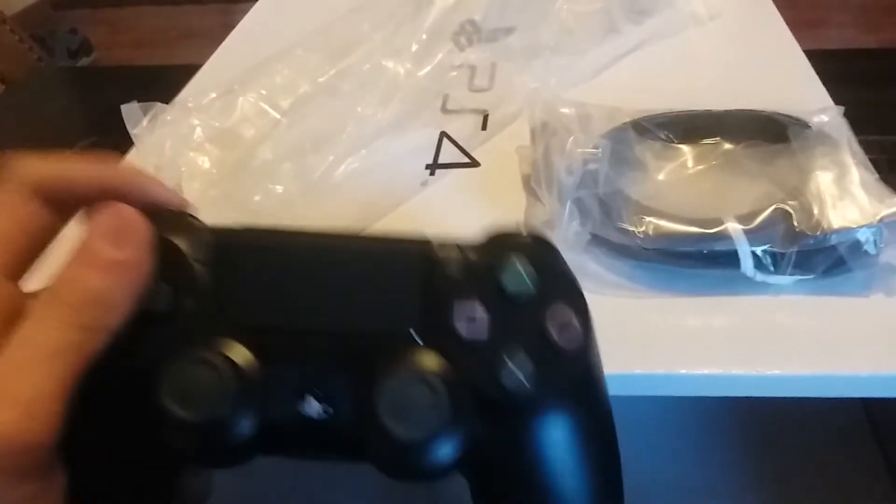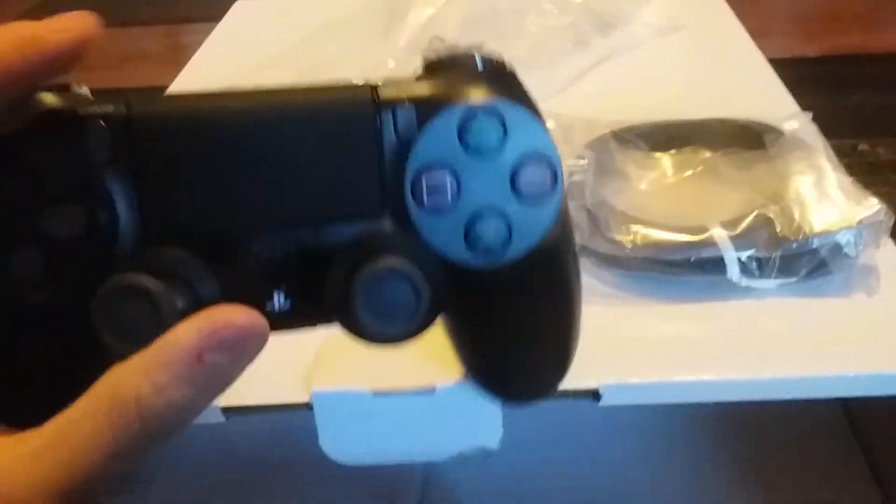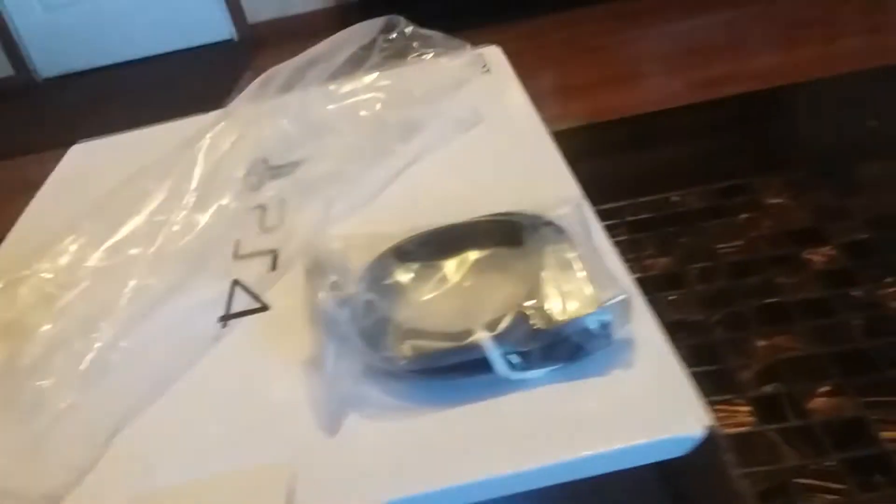And another controller! Let me just unpack this controller really quick. This definitely feels really nice, it's nice in the hand. As you can see, it's gen 2 — it has that lighting bar right there.